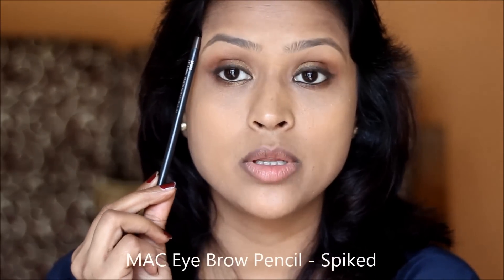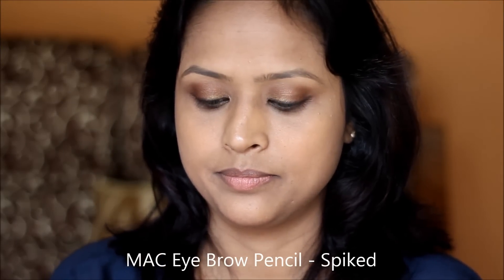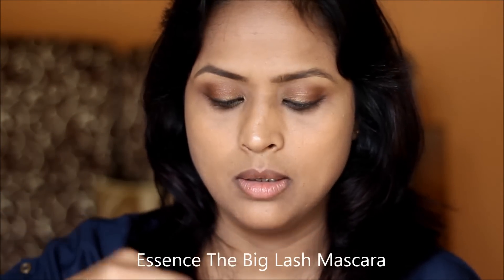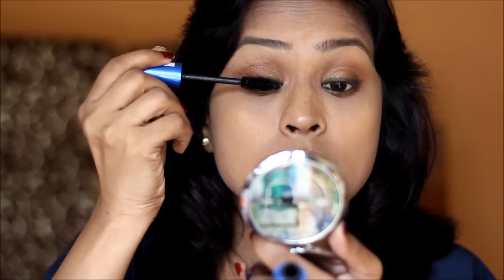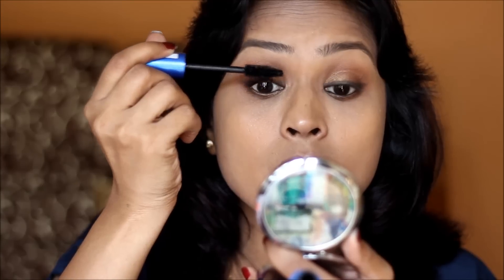Next I'll do my eyebrows using the Max Brow pencil. Then I curl my lashes and apply mascara. For mascara I'm going to use the Big Lash mascara from Essence Cosmetics — whether you have short or long lashes, this is going to work.